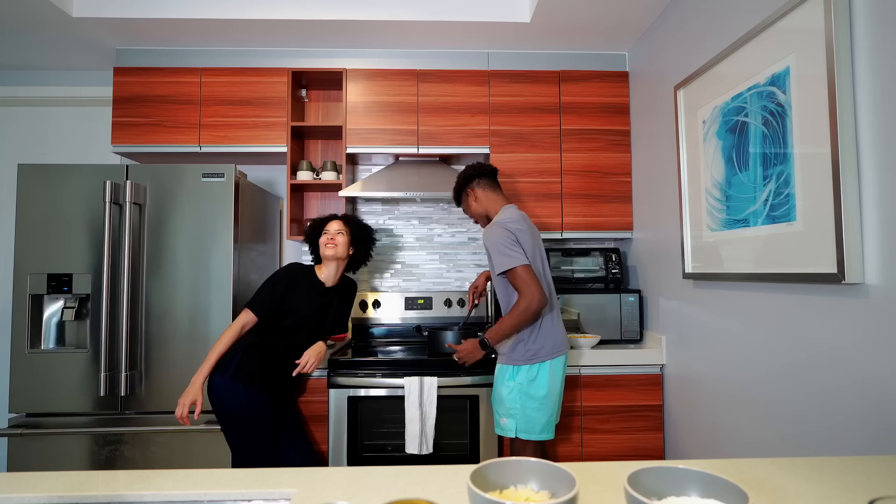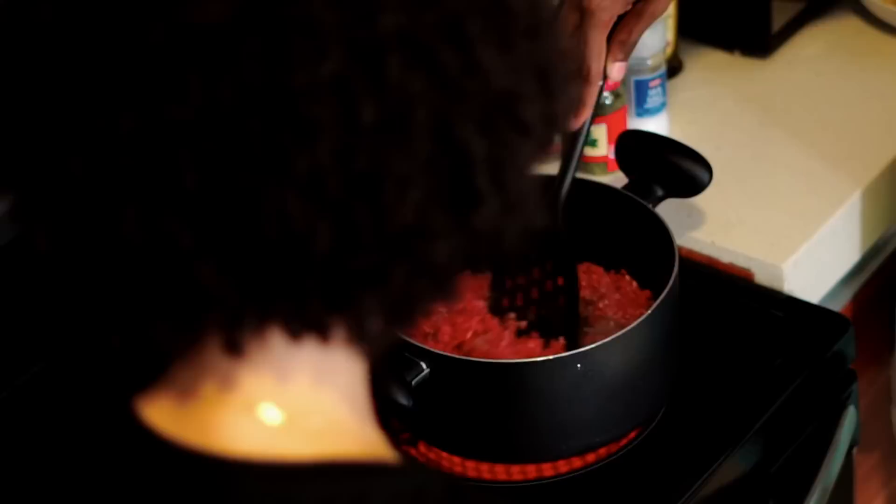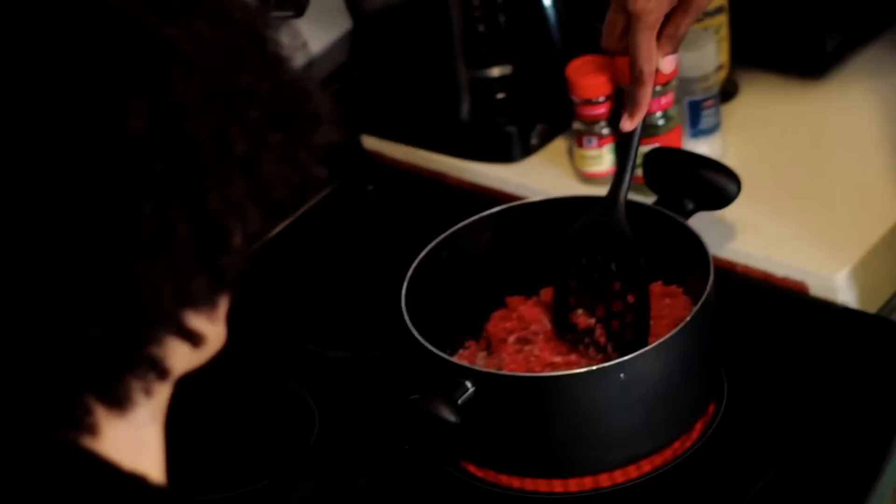I looked over at the camera and looked — wait, what are you doing up there? I'm now a top chef. I learned all of these things by myself. So I don't want nobody from Italy in the comments being like, 'This is not how it goes.' You know the keyboard warriors.